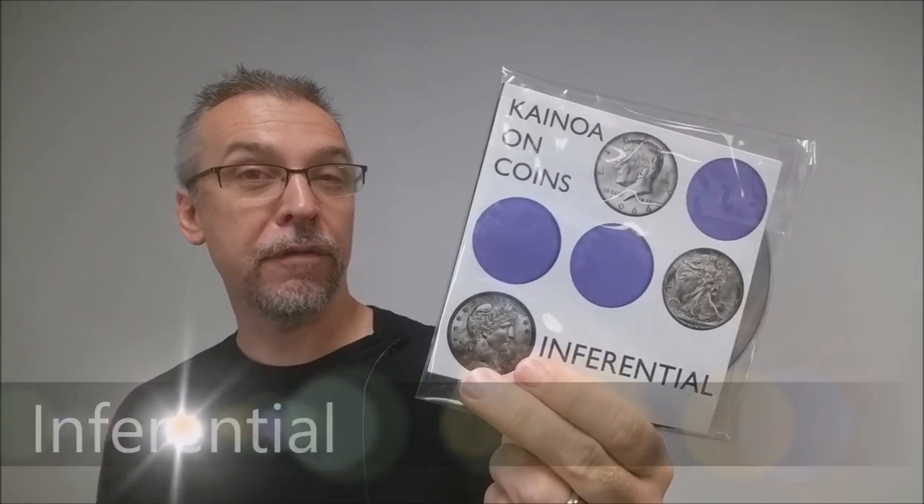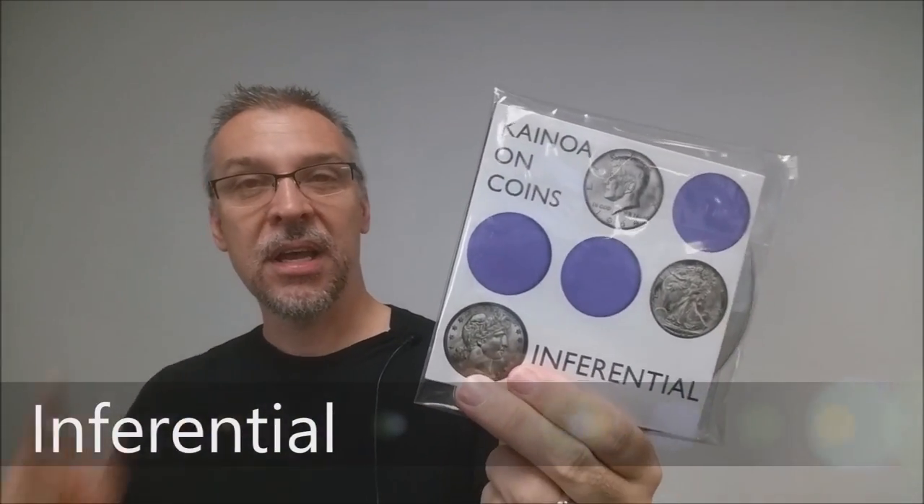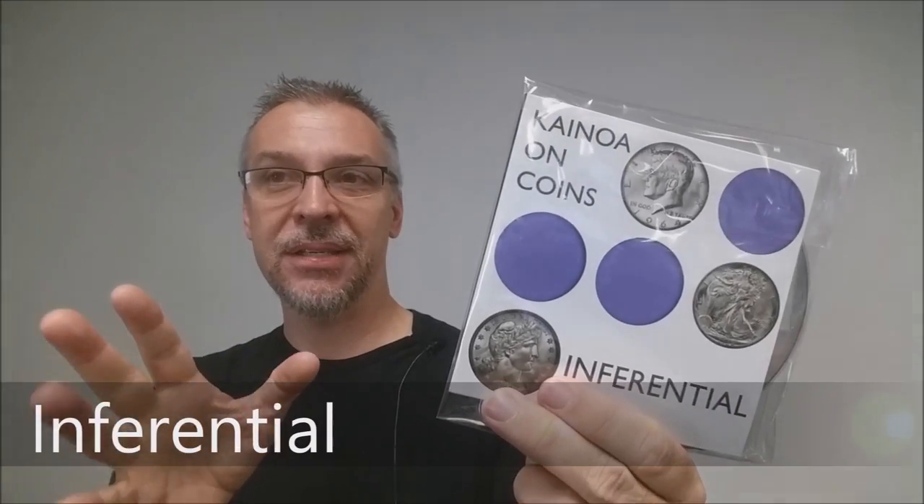Today we're going to look at Inferential from Kainoa on Coins. Inferential is a DVD that actually includes the coins — that's really cool. You're going to learn some really cool copper-silver effects; there are three effects taught. They're all really powerful and really strong. Let's watch the trailer.